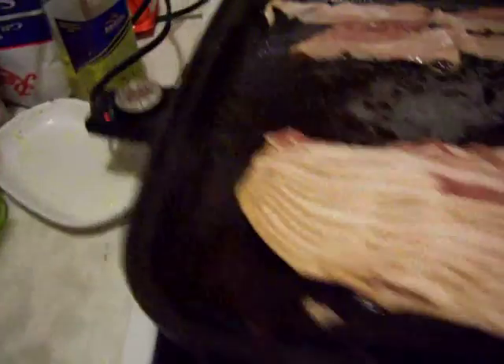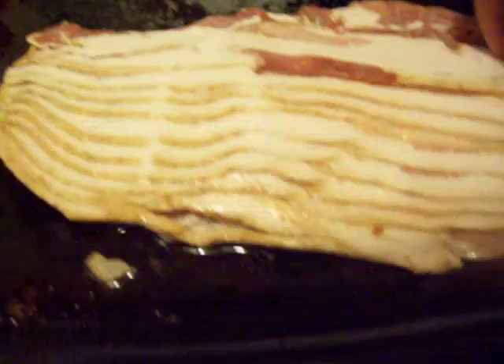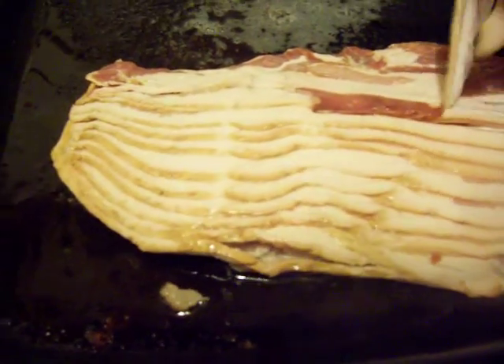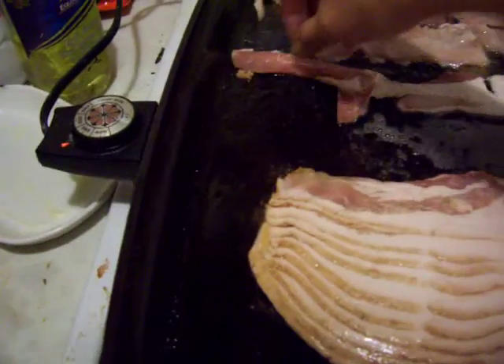I will show you what to do. You take one of these skillets — I don't know what it's called or anything — you can put your whole pack of bacon on it, and then you can separate them and line them up.